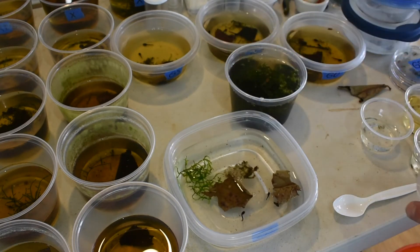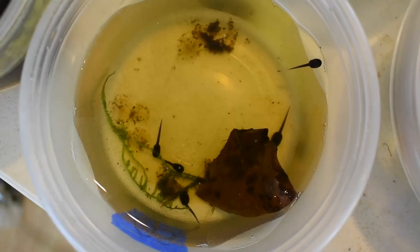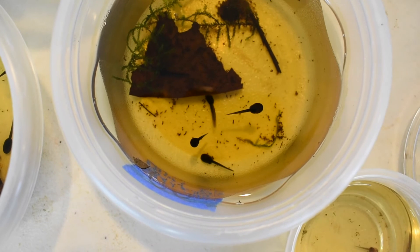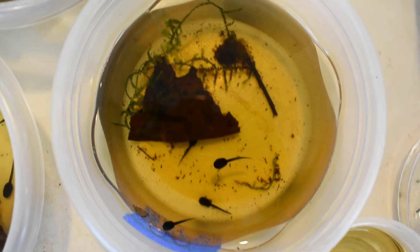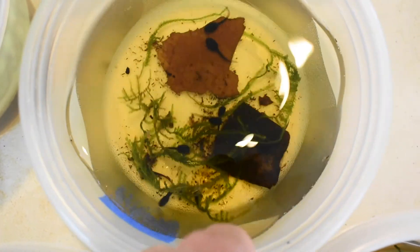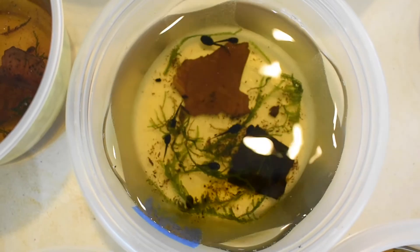Then you add your tadpoles to the container. I leave the tadpoles in these containers until I start to see them move around and feed. Once they're becoming active, I know that they're ready to separate. If left together in small containers like this, they will cannibalize. However, they can be raised communally in larger containers.